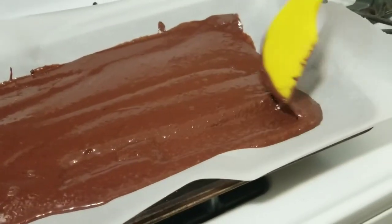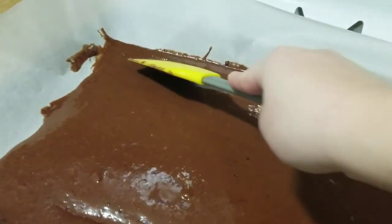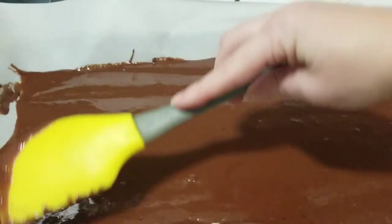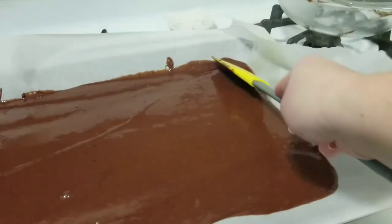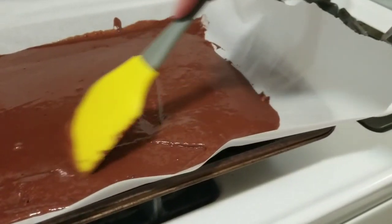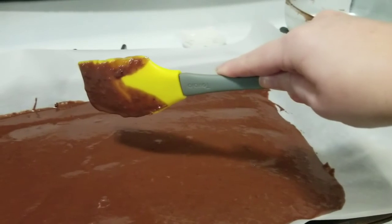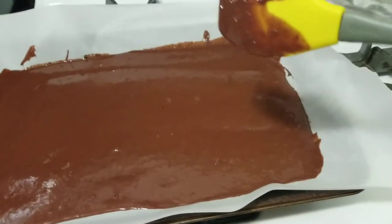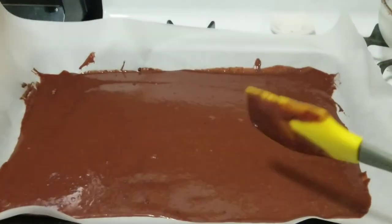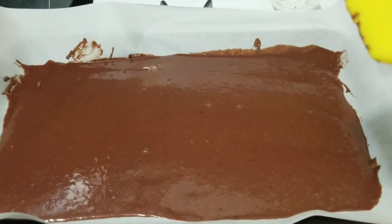It doesn't have to be perfect or come all the way to the edges because it'll flatten out in the oven as it bakes. Don't fight with it too much. If you have OCD like I do it'll be hard, but it doesn't have to be perfect — just smooth it out the best you can and call it good. It's going to be super thin, which is important, because if it's too thick it won't roll properly.